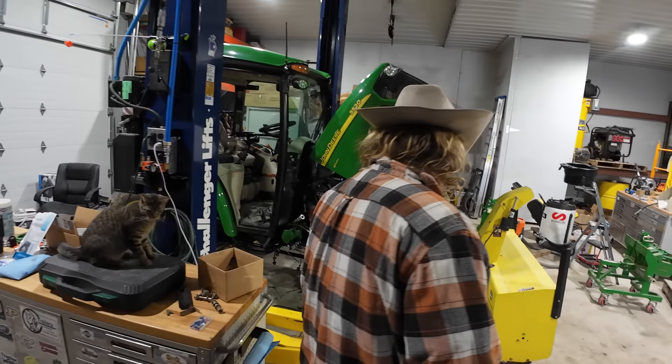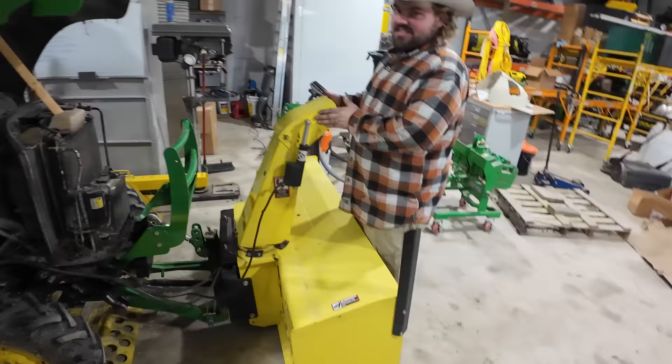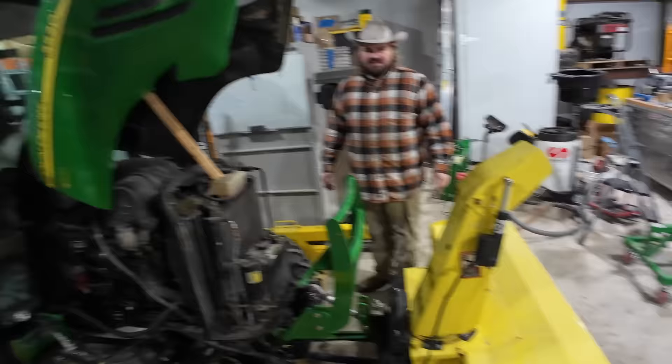We've got the power assistant here for the chute on the blower. This articulates it up and down. There's an option to do a hydraulic function, but this already had the electric, so we just wired it into the tractor. Actually, I don't think there is any option for hydraulic — I think this is an aftermarket kit. We could have come up with a hydraulic option, as we have the third function.